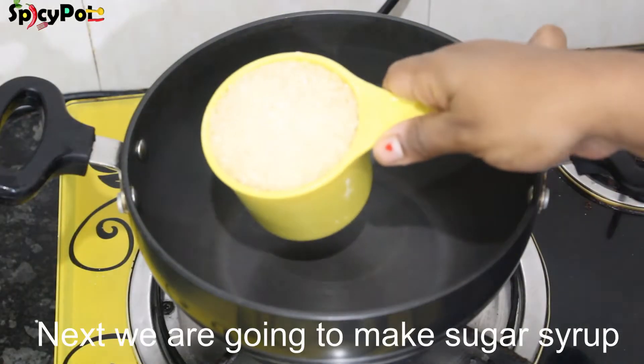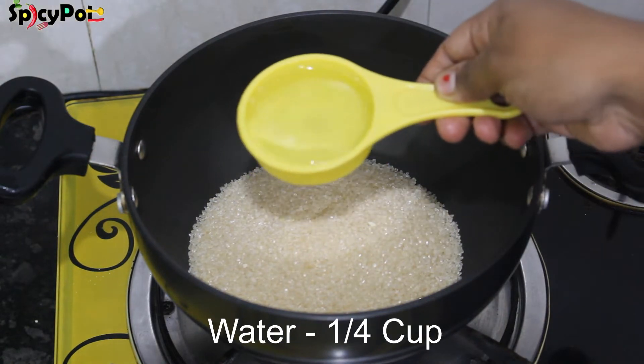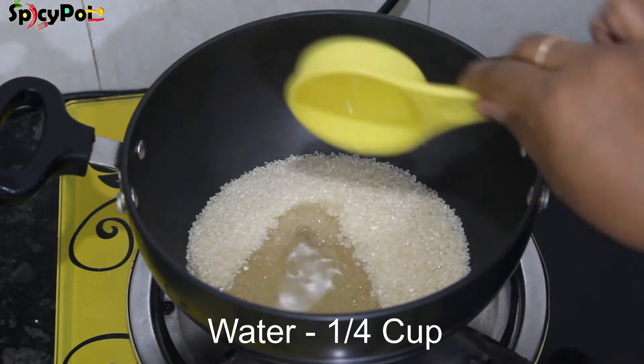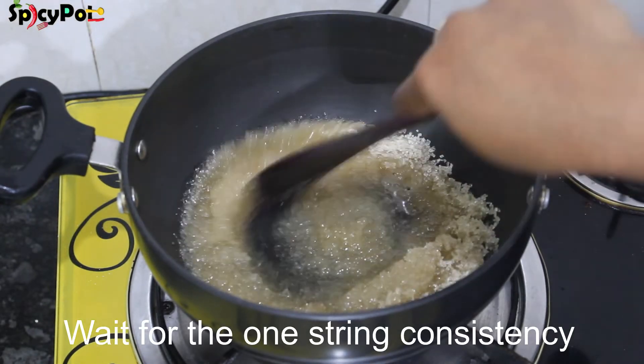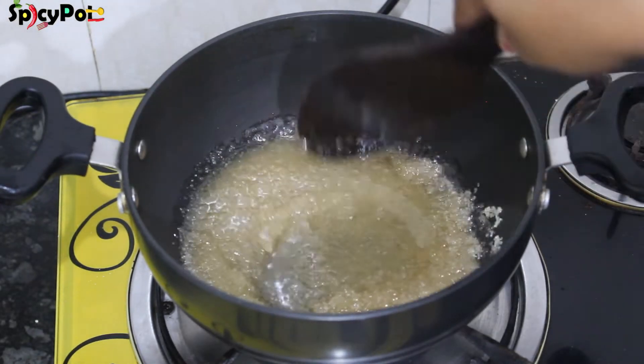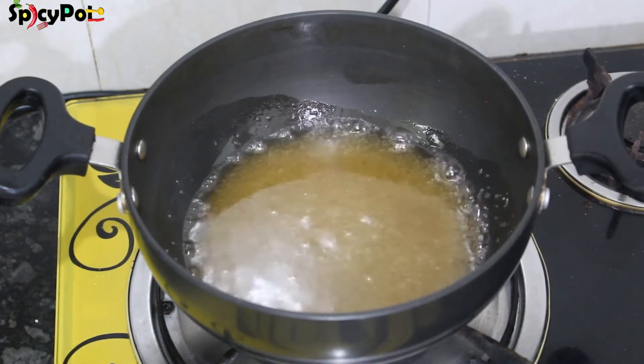Add 1 cup of sugar and mix it in the pan. Let's mix the sugar in a small pot.